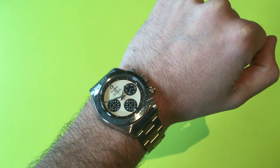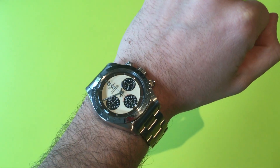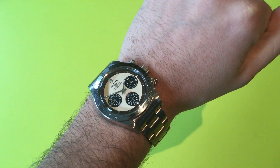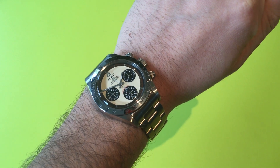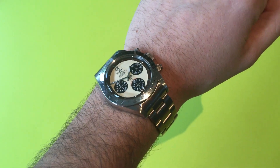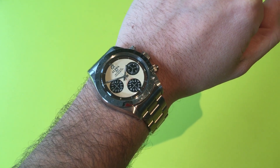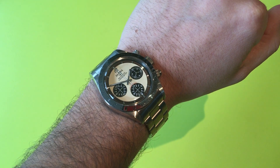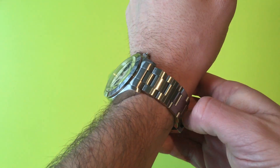Hello, this is What's It All About with another watch review. This time we're looking at the Alpha Daytona Paul Newman model — an obvious homage to the Rolex version, except for the price difference. This costs a mere £120, whereas a real Rolex Daytona would set you back about £10,000. The debate about whether homages are good or bad is an ongoing one, so we'll leave that discussion for another day and just look at the watch.